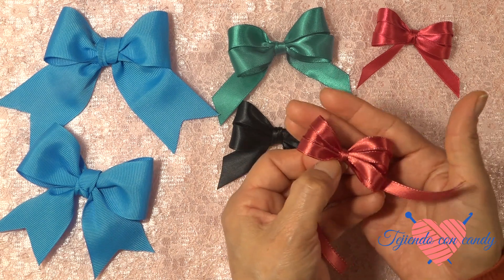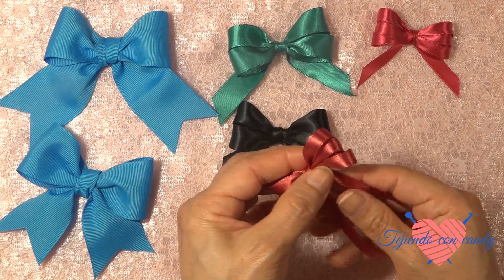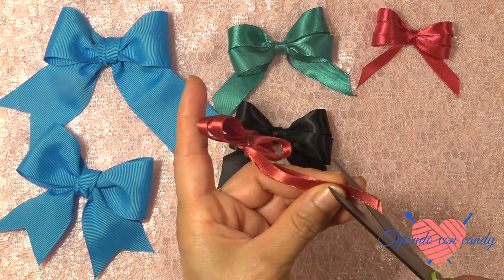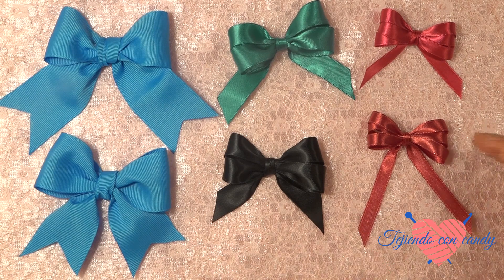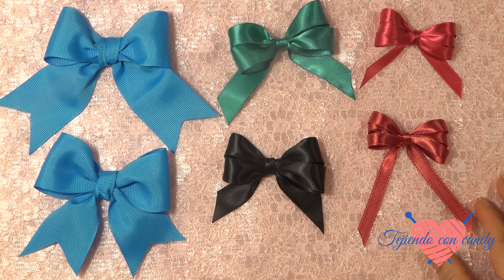Así nos queda. Ahora vamos a cortar los extremos; los extremos pueden quedar largos o pueden quedar cortitos, de acuerdo a nuestro gusto. Y una vez que ya hemos terminado de hacer nuestro tercer moñito con tres lazadas, aquí lo tenemos. De esta manera nos ha quedado.